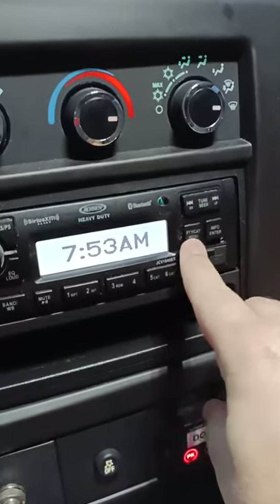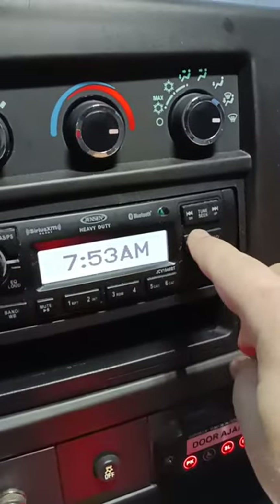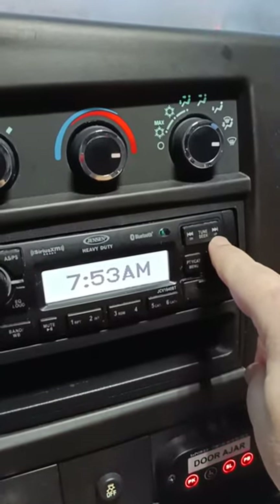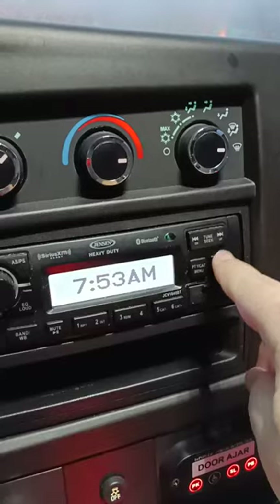Alright, this is your menu button, this is your enter button, this is down — it says DN right here — and this is your up button, UP right there.